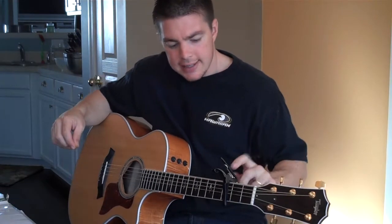Hey guys, let's go over another Hillsong song called Stronger. I've got the capo on the 3rd fret.